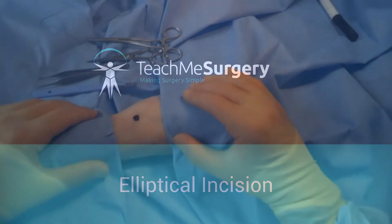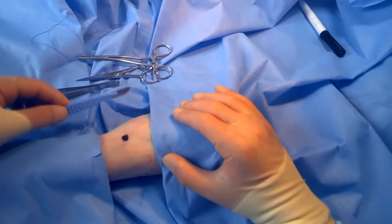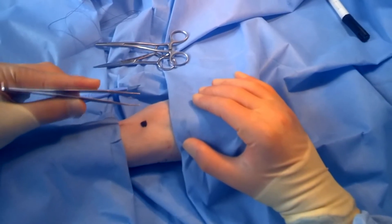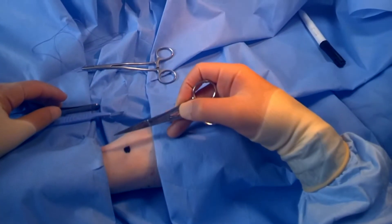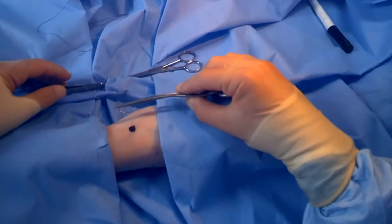In this video we're going to demonstrate the excision of a simple skin lesion. For this we require our scalpel, our toothed forceps, scissors, and our suture.